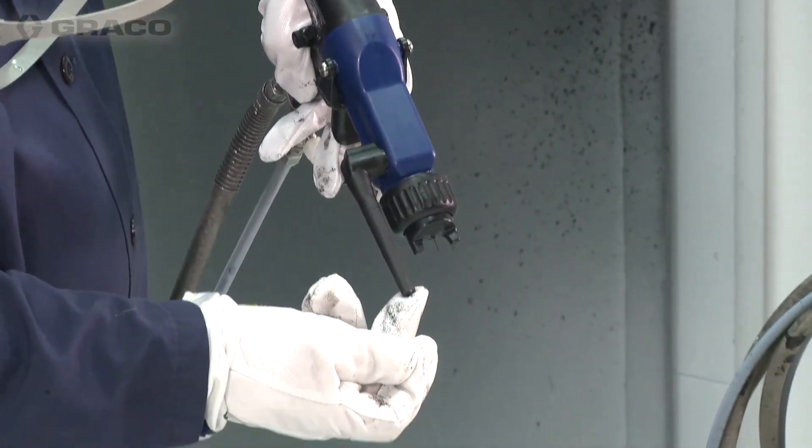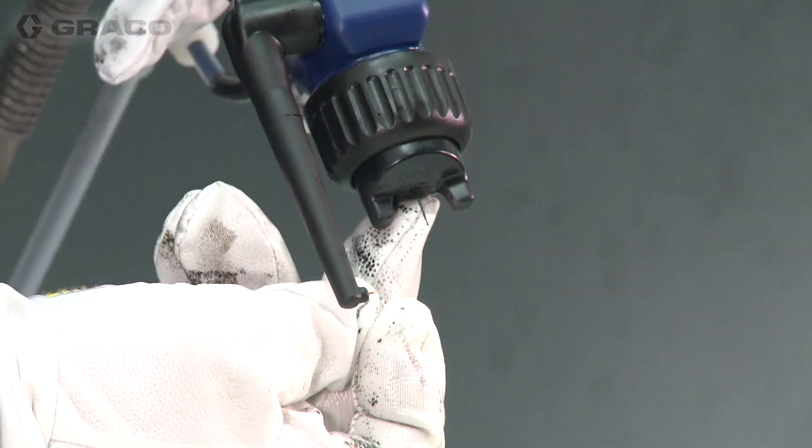The probe is our charging point and the gun fluid is our ground.